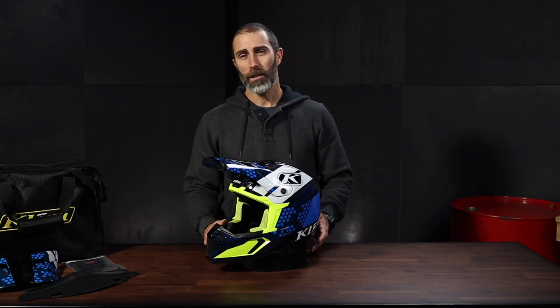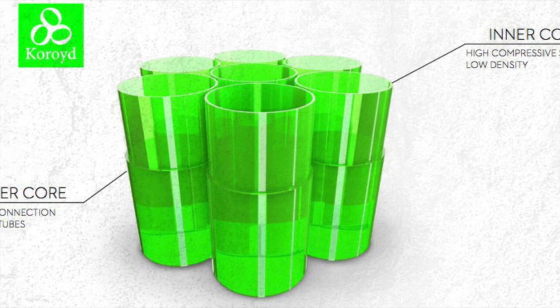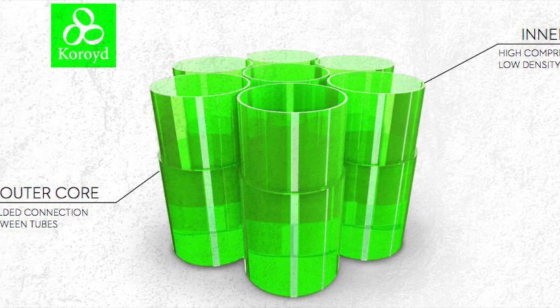Compared to normal EPS foam, it outperforms by absorbing and dispersing the impact better because of these really cool hollow green tubes that are all thermally welded together. These are the guys that do all the absorbing. And the green color? I'm not sure why they're green, but I think it looks pretty sweet.